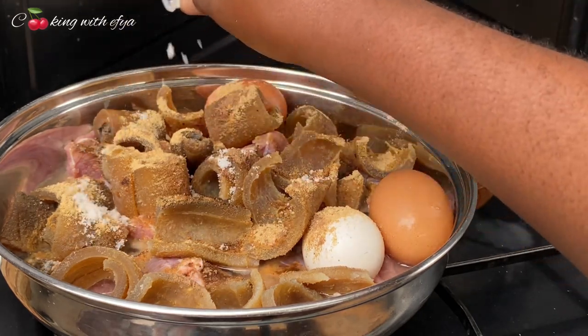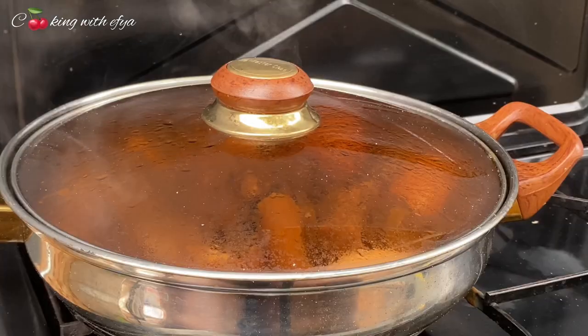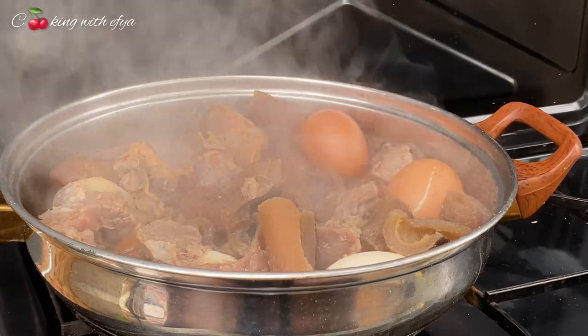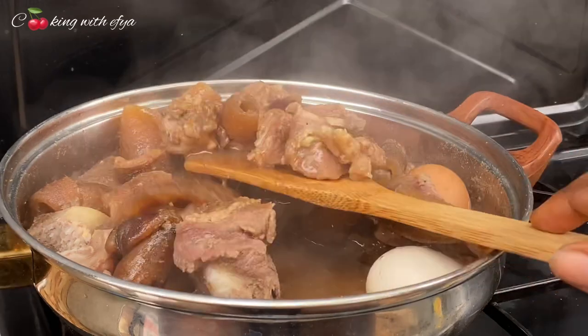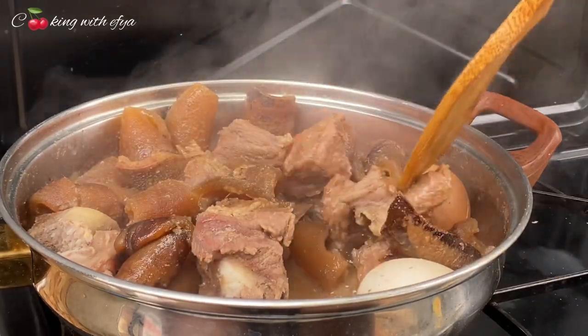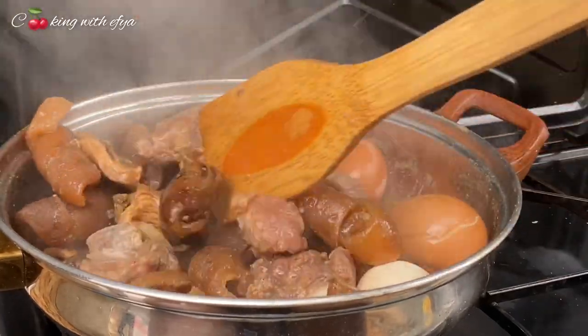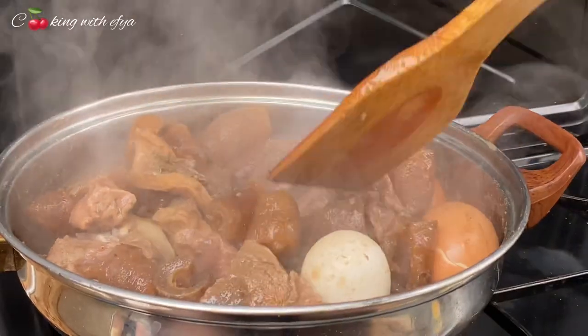Now cover your meat to cook on high heat until the meat is nice and tender, because the tripe and the cow meat is so hard so we need to cook it very well. After 40 minutes of steaming it's looking all perfect, very juicy, and at this point it was looking so tasty and flavorful. Look at how the stock on the meat has taken up beautifully, and that is what we're going for.